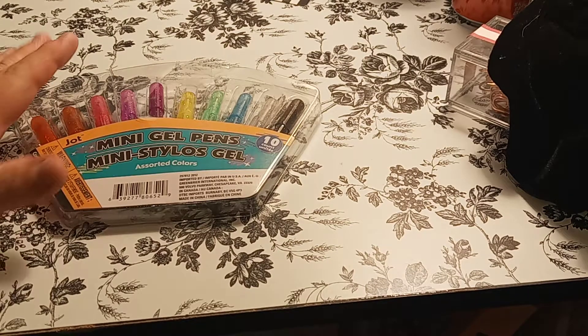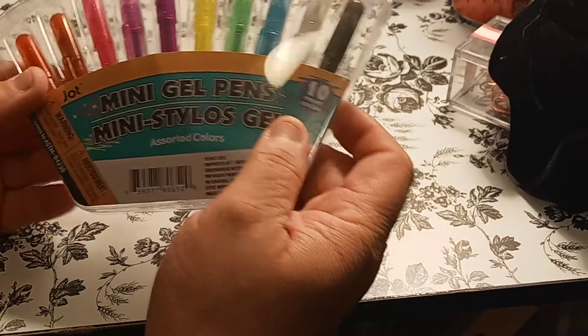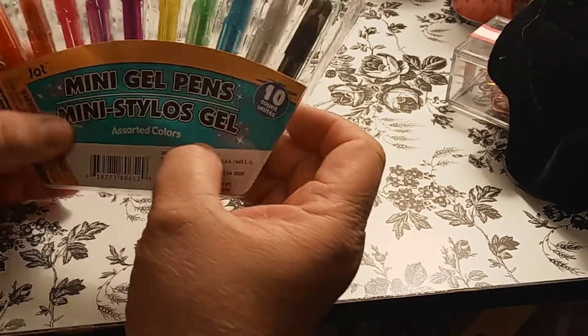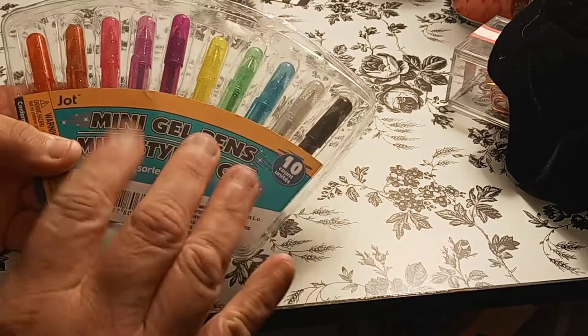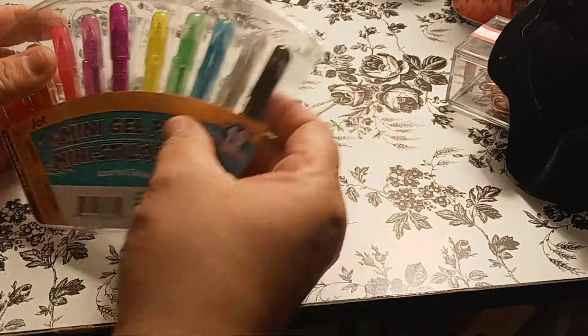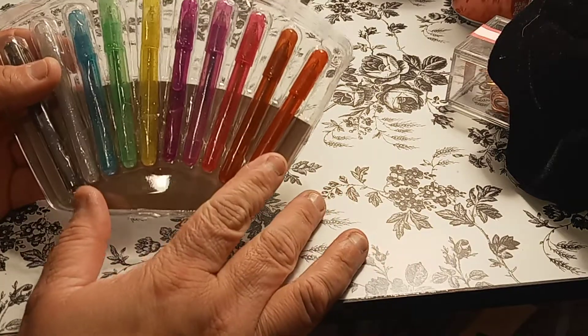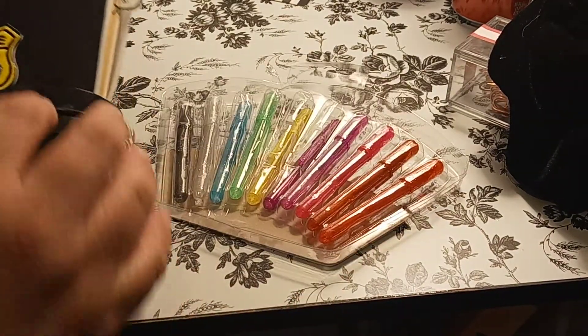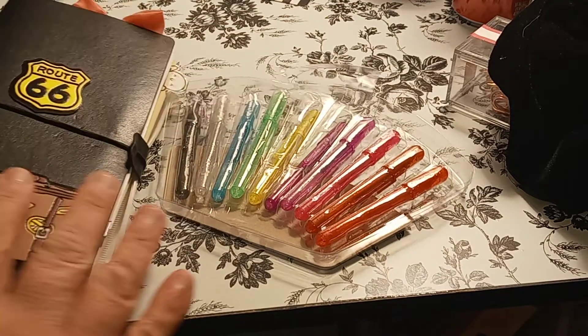Welcome to my channel, Planet with Maserati. I am going to be doing a pen test of these mini gel pens. I've had them for a while, at least about a month, and I've been wanting to use them. They're so little that I figured since I am using this journal every day, why not try them in here?